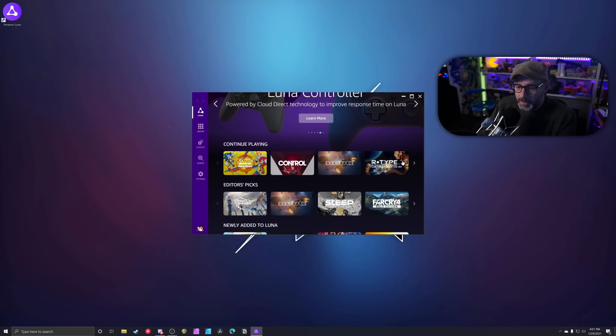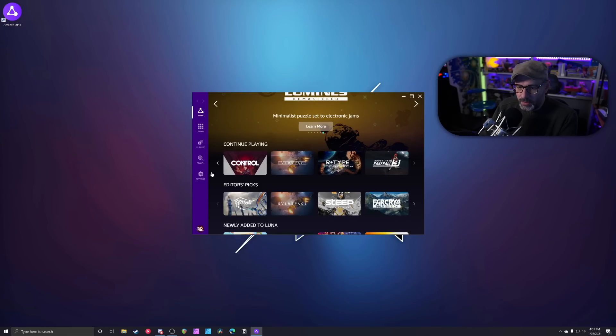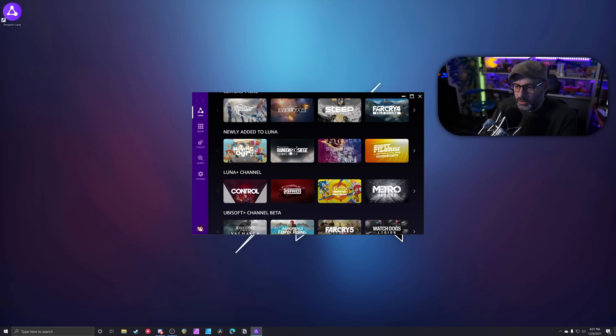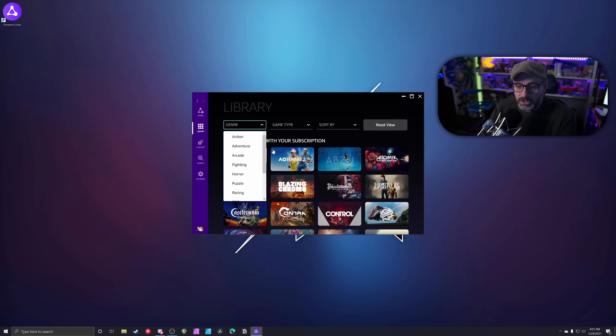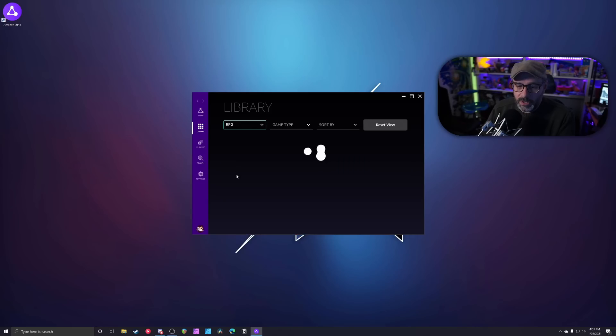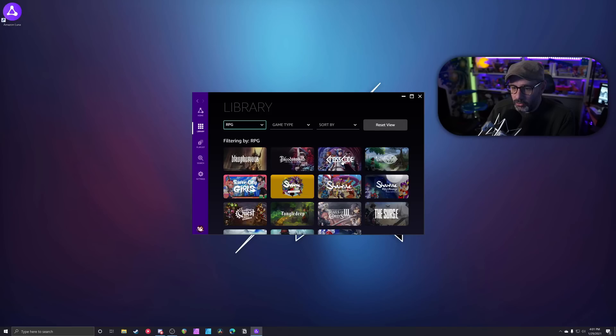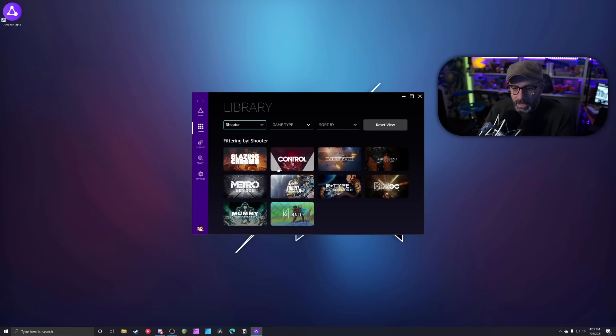I'm going to go to my library. I really like the way you can sort things — Google, pay attention to this — being able to sort by genre is very important. Let's say I wanted to find an RPG: we've got Crosscode, Shantae, and The Surge 2. I can also switch to shooters, and I'm going to jump in with Control since I know it looks pretty good.